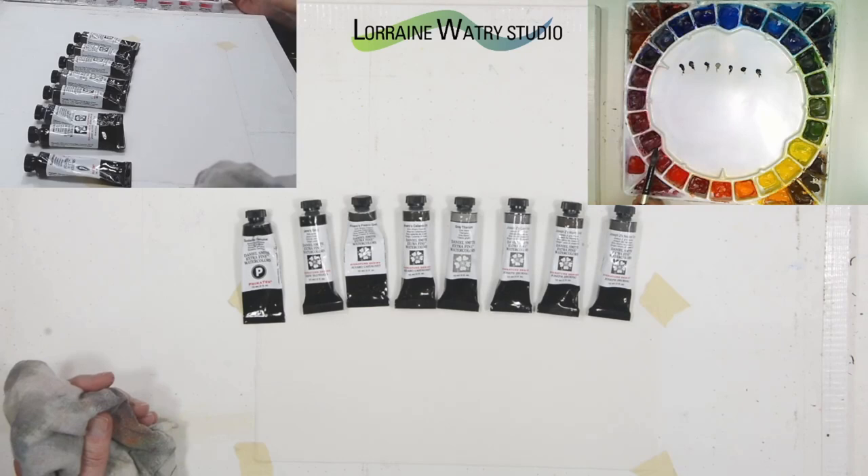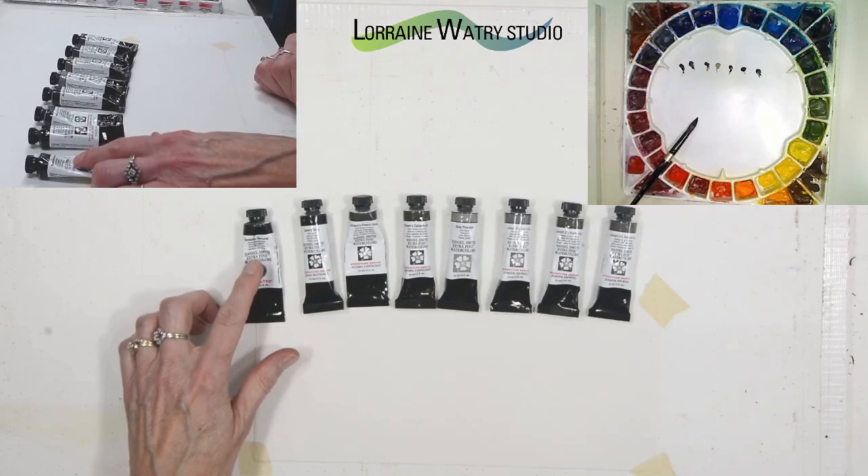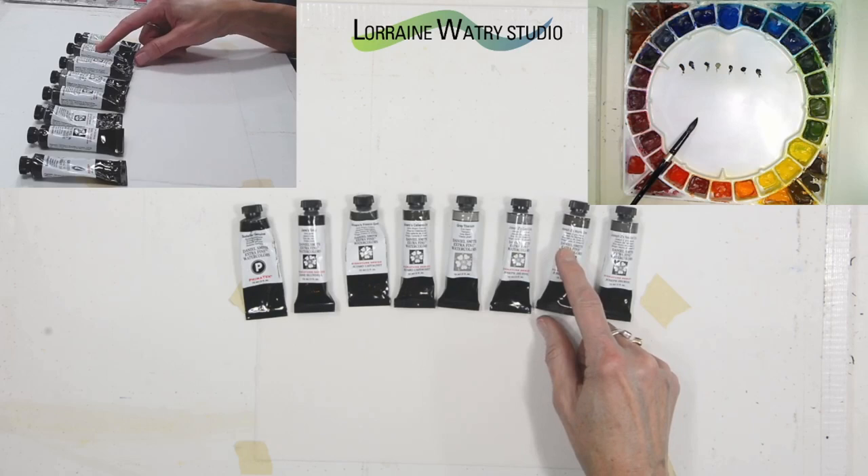On my board I have: sodalite genuine, Jane's gray, Alvaro's fresco gray, Alvaro's caliente gray, gray titanium, Joseph Z's cool gray, Joseph Z's warm gray, and Joseph Z's neutral gray.